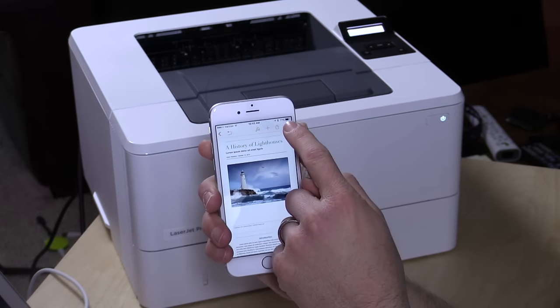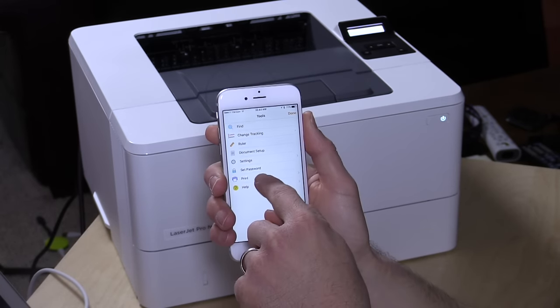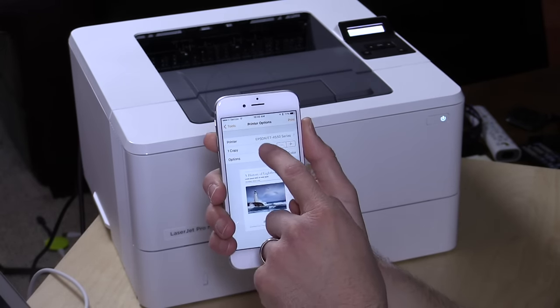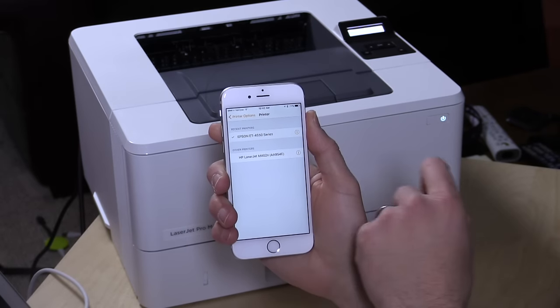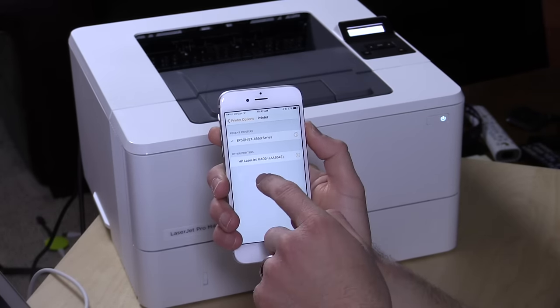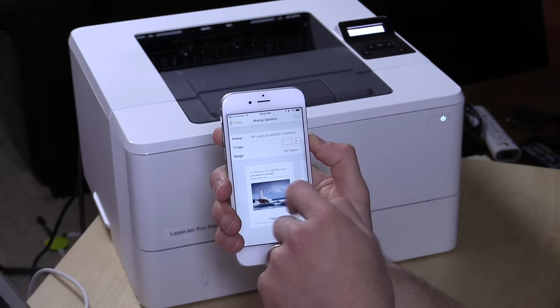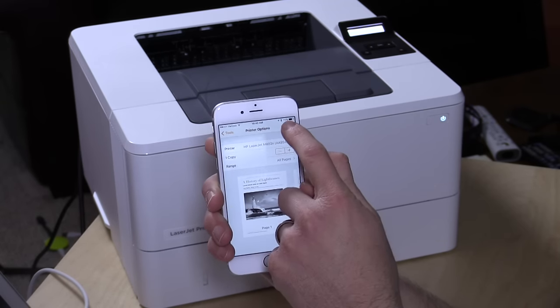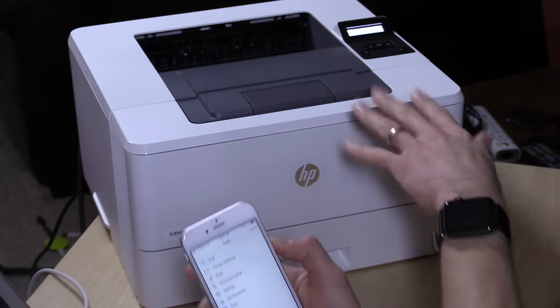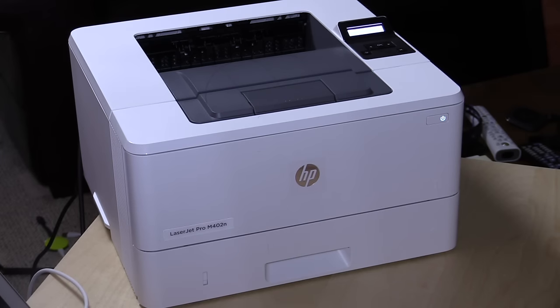Speaking of phones, I have a document up on my phone right now, so I'm going to print from my phone. What's nice is that it works with the Apple AirPrint protocol. It's also compatible with Google Cloud Print, so both your Android and iOS devices are covered. My phone found it on my network automatically. I'll click print here, and that document should start coming out of the printer momentarily so you can get a feel for how fast it is.